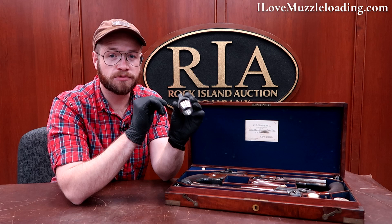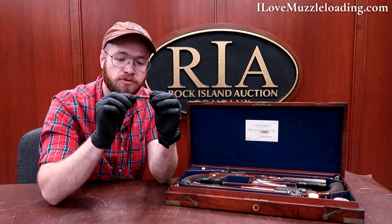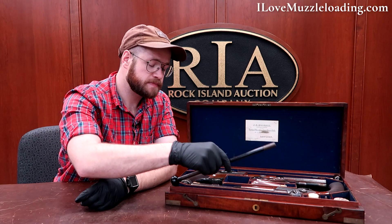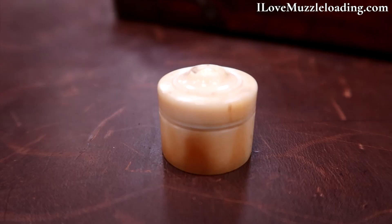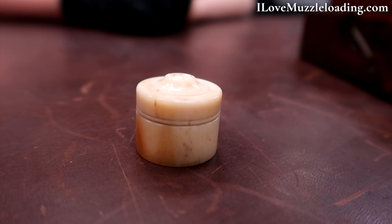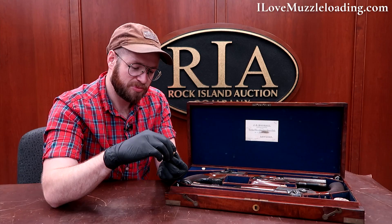We have several brass ramrod tools for your loading needs. Two different ramrods, one for each pistol, and the ramrod ends are threaded for these tools. There's a little bone or ivory container included with it — looks to be turned, everything's threaded. A very beautiful little piece, definitely separate from the muzzleloaders themselves but a neat piece of history nonetheless.